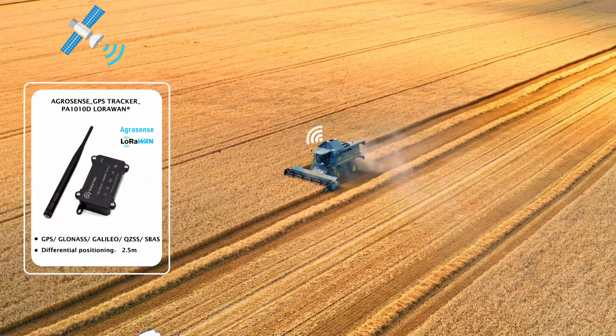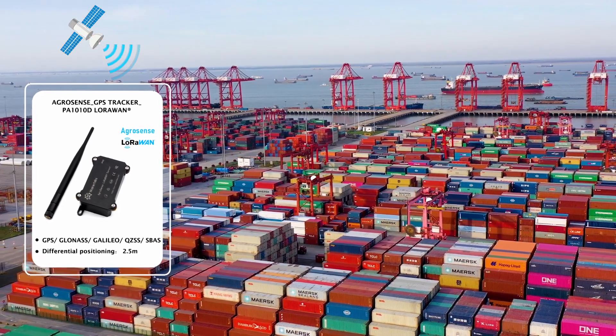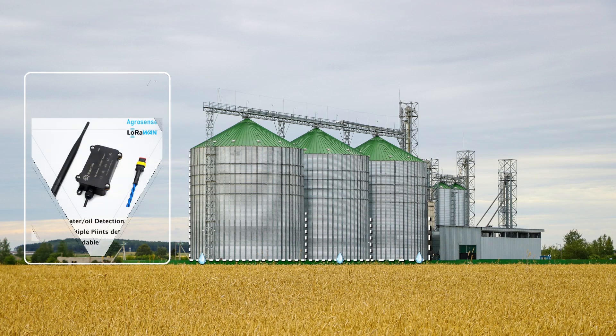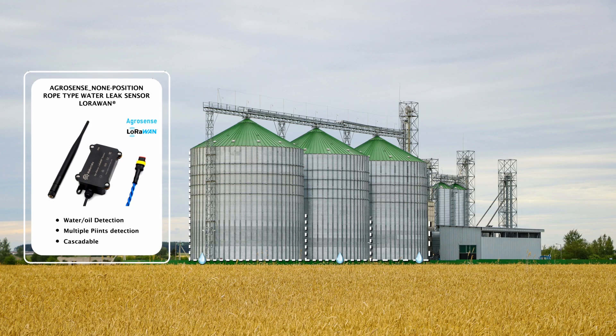AgroSense GPS enables precise tracking of farm equipment, streamlining asset management. AgroSense also detects water leaks at multiple points, providing leak alerts to ensure storage security.